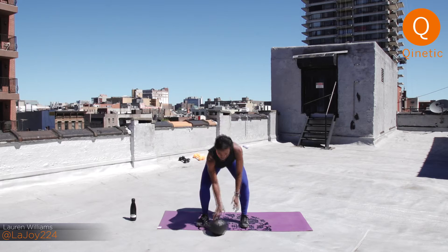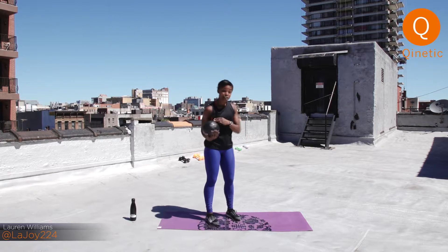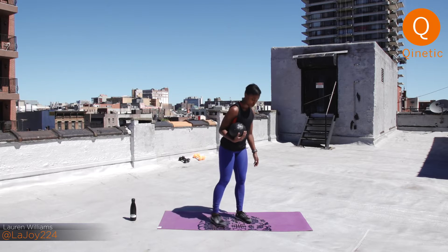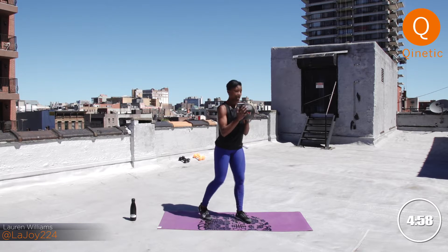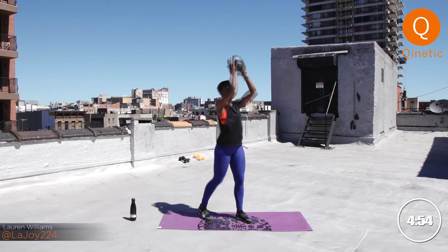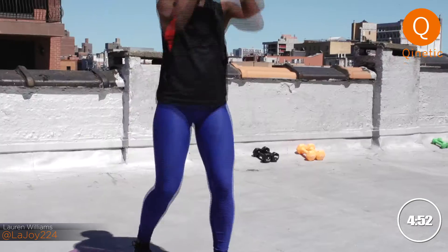You got five moves, five minutes. We're going to start with a staggered stance squat and overhead press. Find your squat stance and then bring one foot a little bit in front, one foot a little bit back. You're going to squat down here, press overhead. This is your first move. You got 30 seconds on each side, so here we go.